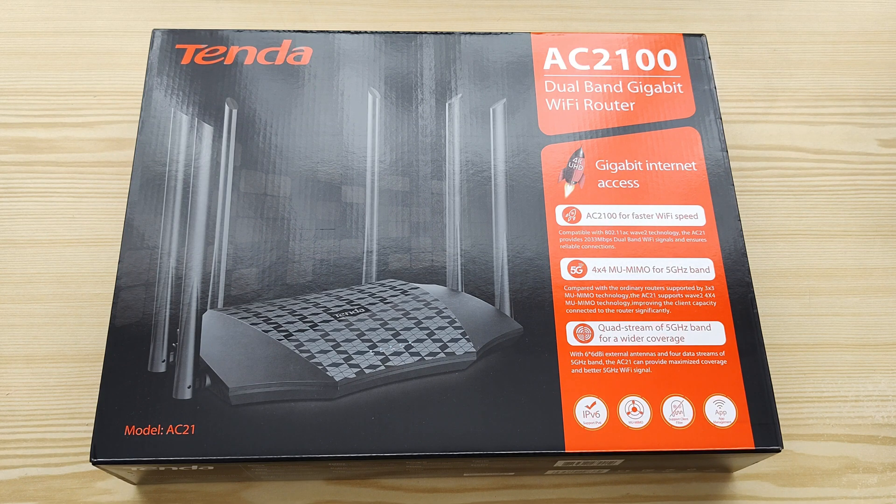Hello guys, welcome to my video of the Tenda AC21 Dual Band Gigabit Wi-Fi router.